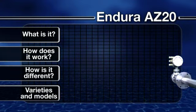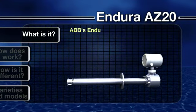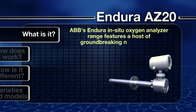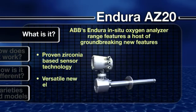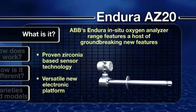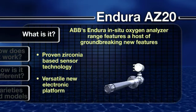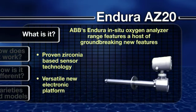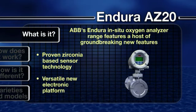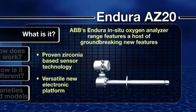What is it? Let's now look in more detail at the Endura in situ oxygen analyzer range from ABB. Featuring a host of groundbreaking new features, the Endura AZ-20 combines ABB's proven zirconia based sensor technology with a versatile new electronic platform, truly making it the product of choice for a broad array of combustion applications.